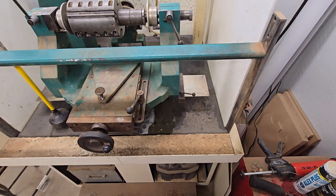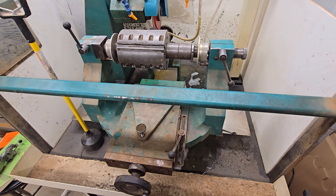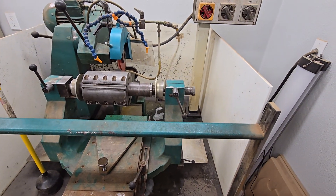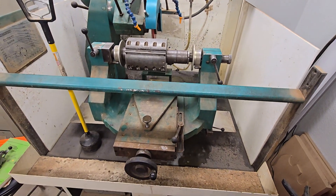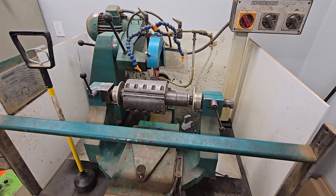The only reason for selling is we're upgrading — we have a larger capacity machine that we now have, so this one is just about to get disconnected and pulled out and the new one put in place. Thank you very much, have a great day.